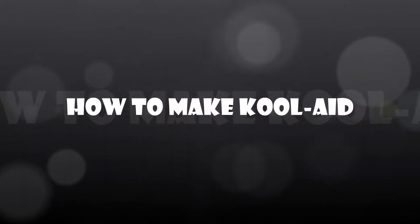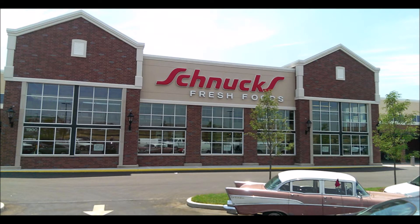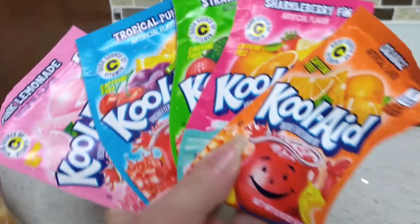How to make Kool-Aid by me. To acquire your Kool-Aid, you can go to Schnucks or whatever local store. I like getting the tiny packets for differing flavors.